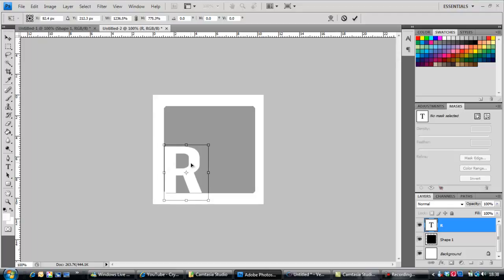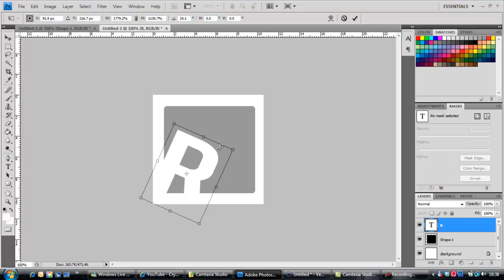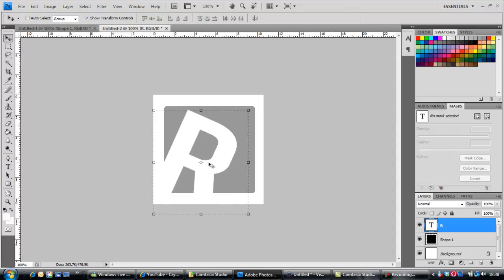Make it however big you want. I'm gonna make mine like that and have it come out of the side so you get that shape. You can delete the text and have it as a cut-out, but I'm going to leave it how it is, which is alright.